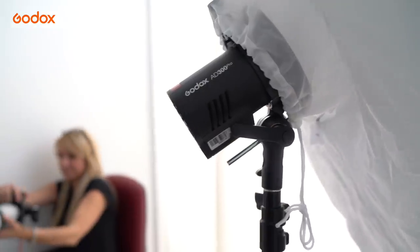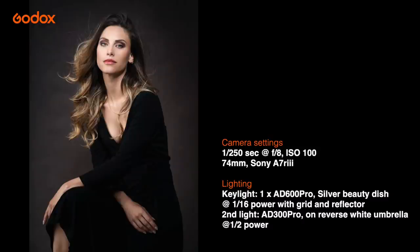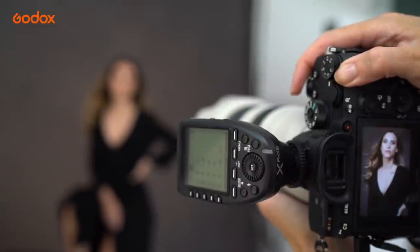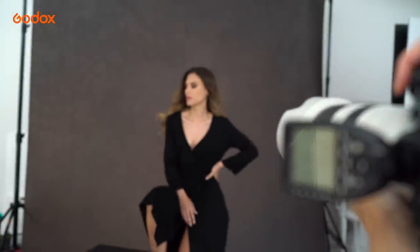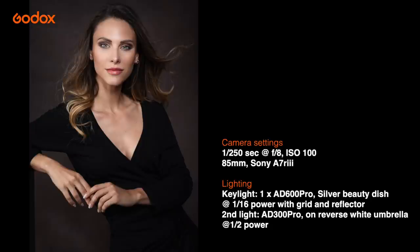Silver-coated beauty dishes offer a specular and more contrasty light, which is a look I love. The result is that Julia looks almost lit from within. The unique shape of the beauty dish means that light fires into the dish, hits the small central reflector, bounces back and then bounces again off the curved metal surface towards our model's face. Shadows from beauty dishes tend to have quite a rapid transition from light to shadow. The effect is soft and flattering thanks to the large umbrella fill light, with a glossy specular glow from the gridded beauty dish.